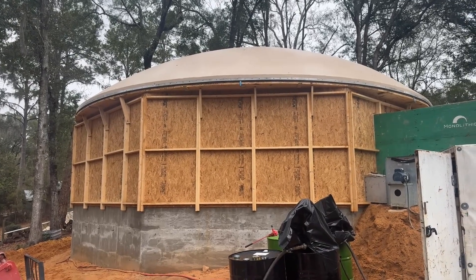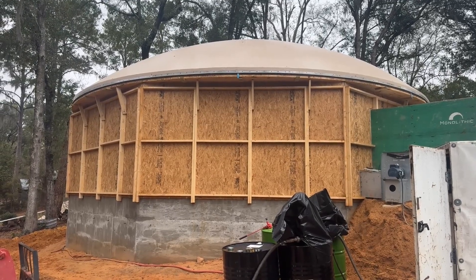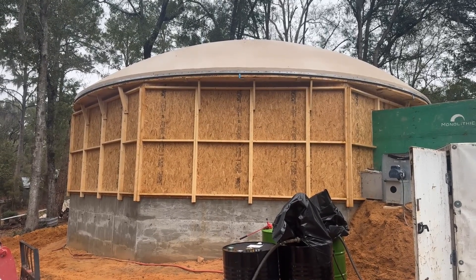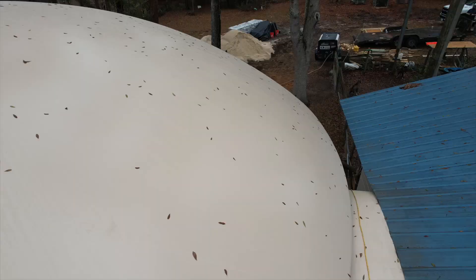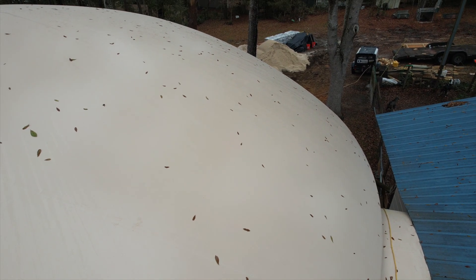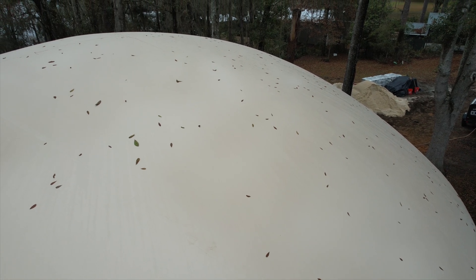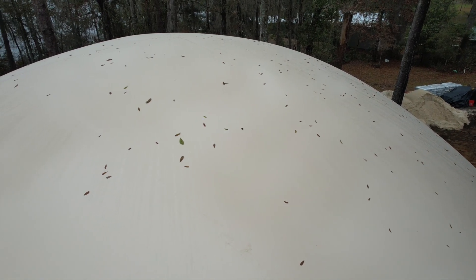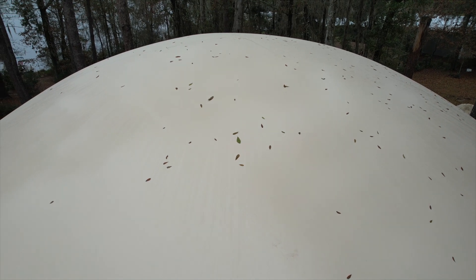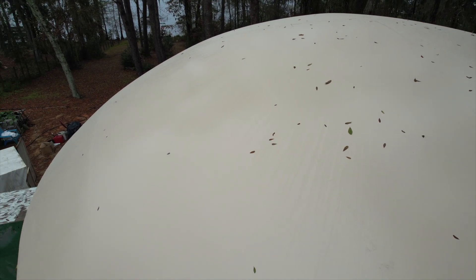So this air form — we have a couple of different ways that we can pattern air forms. This one is called a transverse air form, named such because of the way the seams traverse from side to side. The typical air form built before this we call a polar air form, because all of the seams revolve around a center axis — there was always a point at the top where all of the seams would concentrate.